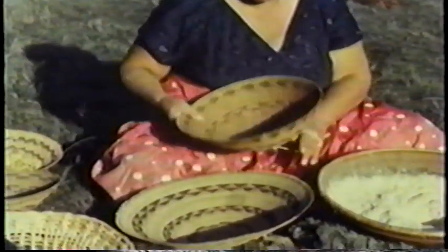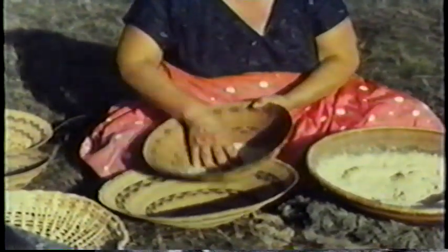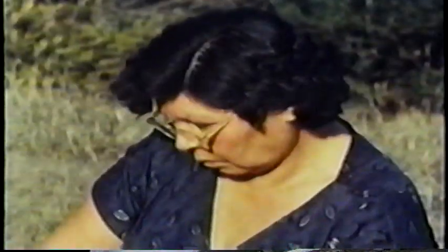The sifting basket was held firmly by means of a loop of string. Tapping the basket brought the light, fine meal over the edge. The coarse particles were left behind and were transferred to another basket to be reground later. Only small amounts of meal could be sifted at a time.